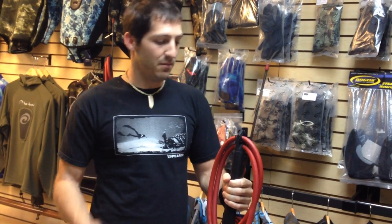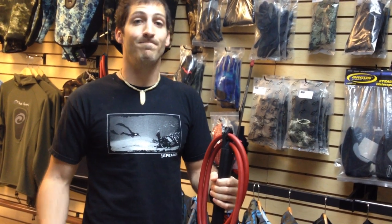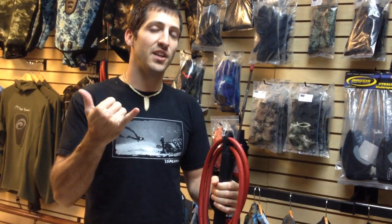I'm glad you guys came to check it out. If you got any questions about it feel free to email or call us. Hope you like the review. Check you guys out later.